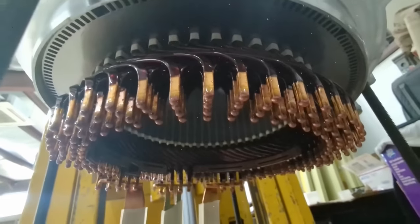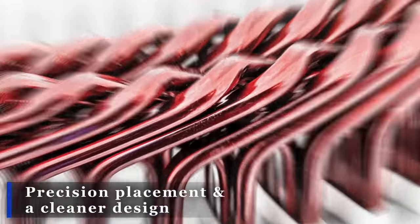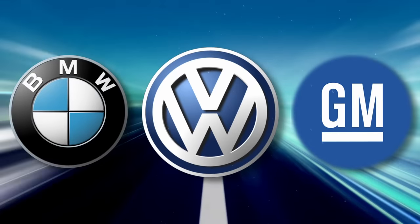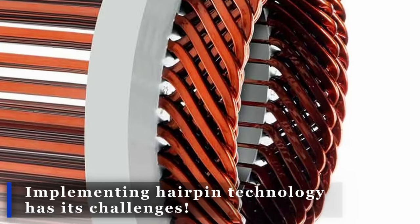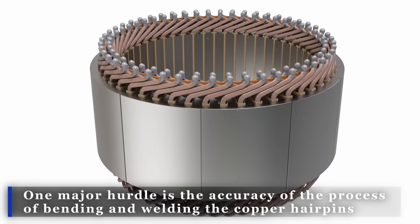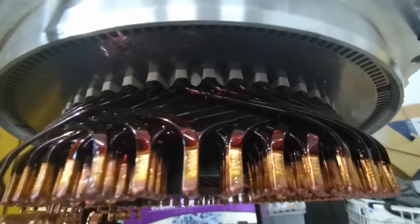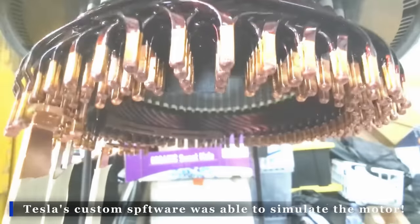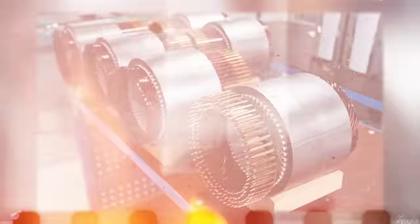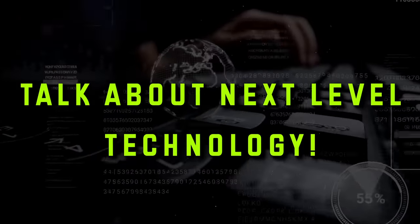Hairpin designs offer numerous benefits over traditional round wire motors, such as precision placement and a cleaner design. That's why companies like Volkswagen, BMW, and General Motors have already jumped on board with this new trend. But implementing hairpin technology isn't without its challenges — one major hurdle is the accuracy of bending and welding the copper hairpins, as even a minor error can cause electrical losses. However, Tesla's custom software has revolutionized the game by modeling and simulating the entire motor along with its rotating electric field, allowing them to quickly iterate through millions of designs to choose the best one.